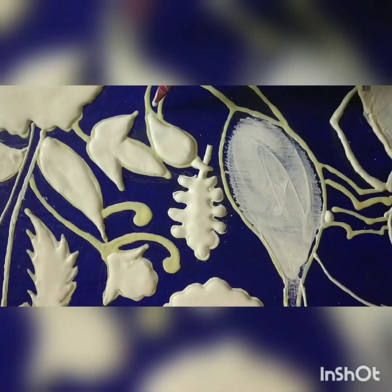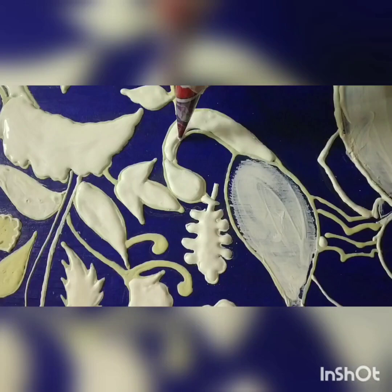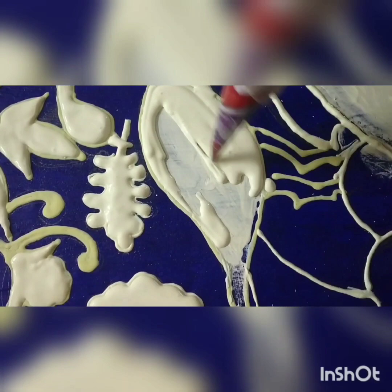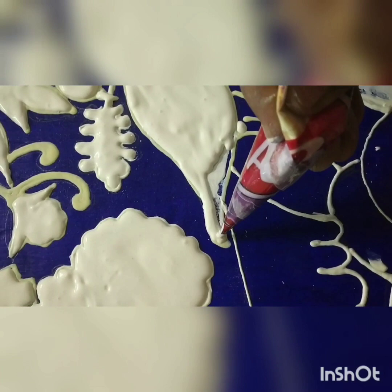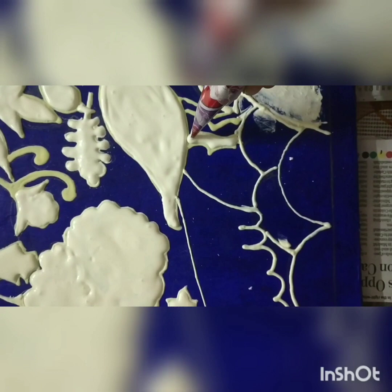If your mixture is mixed very well with no lumps and you pour it properly into the cone without messing up the edges, you will have a very smooth process of working with the cone. Another rule: don't fill the cone till the neck — leave some space for the cone to be folded from the top. In fact, fill it only half, not more than that. Otherwise, if you squeeze it, your mixture will come out and spoil your hands, and you will start disliking this cone work.